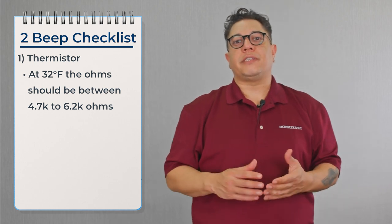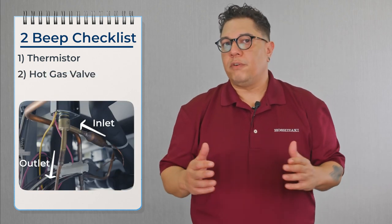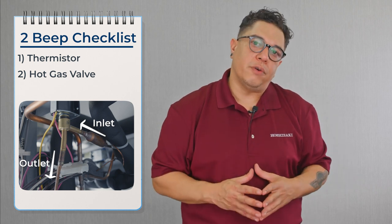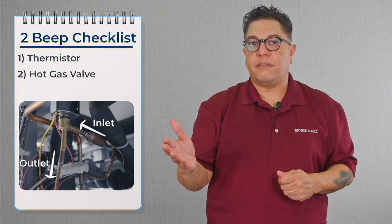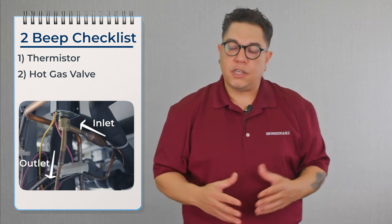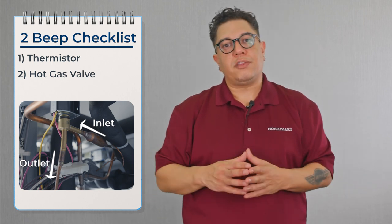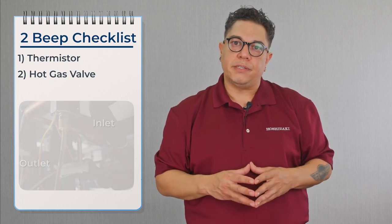Once we confirm the thermistor has 6,000 ohms, we move on to confirming that the hot gas valve is energized and refrigerant is flowing through it. We need to confirm we have 115 volts at the valve, then take temperatures on the inlet and outlet to confirm refrigerant is flowing. If we have a bigger split, there's a possibility the valve is not working properly and may need to be replaced.